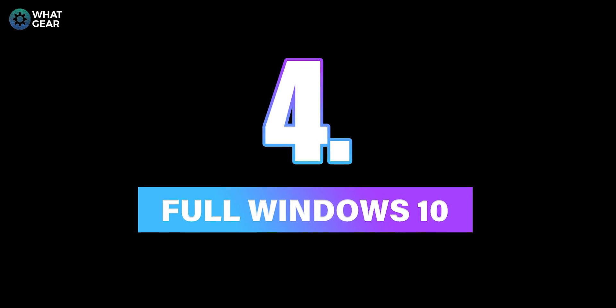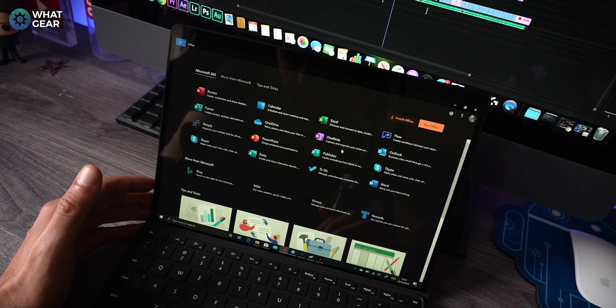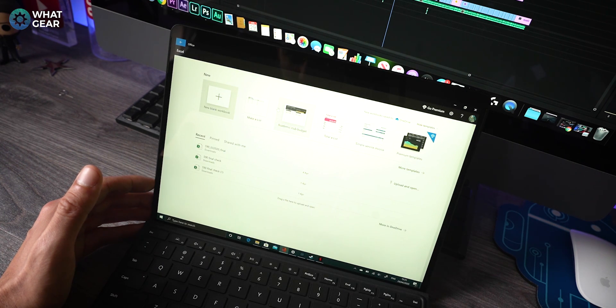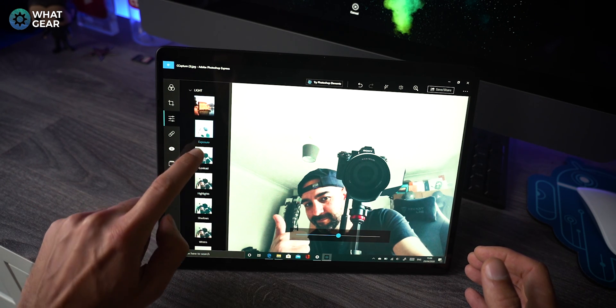Number four: this runs full Windows 10 and full Windows Office, and can be upgraded to Windows 10 Pro or Enterprise Edition. It handles most things you'd do on a work PC — Word, Excel, PowerPoint — all running perfectly. One thing to note is that with the SQ1 being an ARM64 processor, not all apps have been ported natively yet. For example, Adobe Photoshop Express runs perfectly, but the full Adobe Photoshop requires an emulated 32-bit version. However, Windows has just released an SDK to make porting easier, and Adobe is reportedly already working on porting the full Adobe suite to this platform.